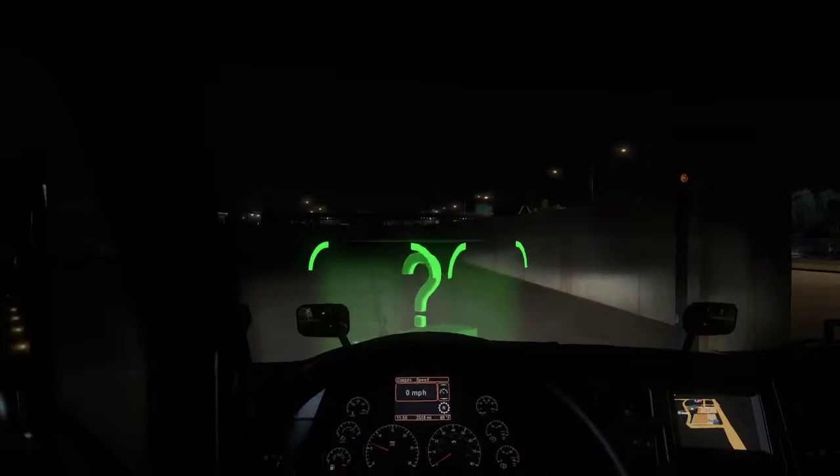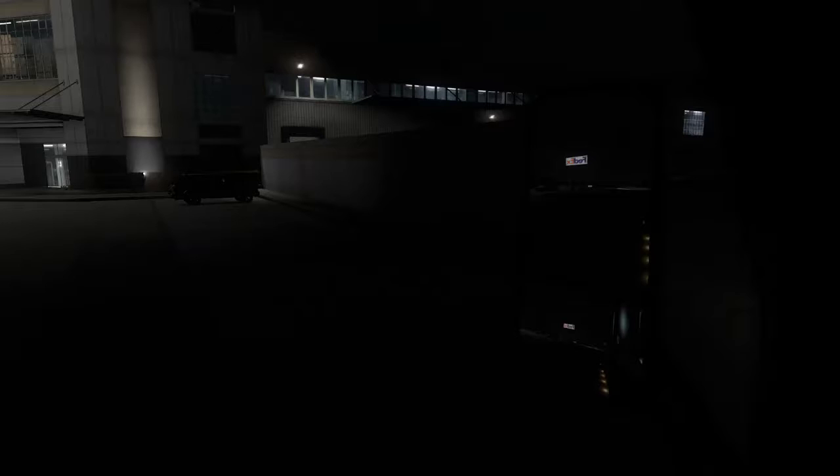I've got to do some tweaks to the movement. Let me do that real quick — you're gonna see some stuff, but you'll be alright.